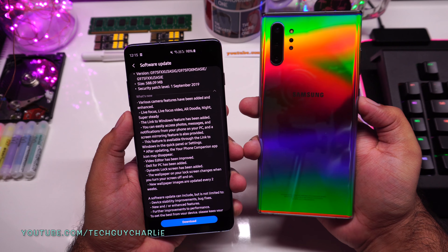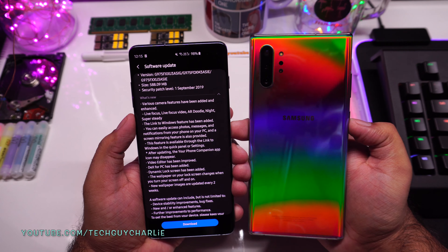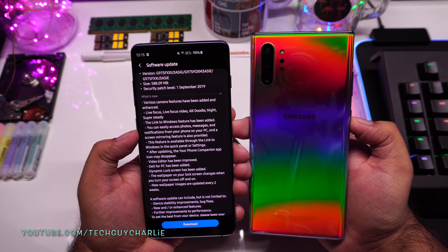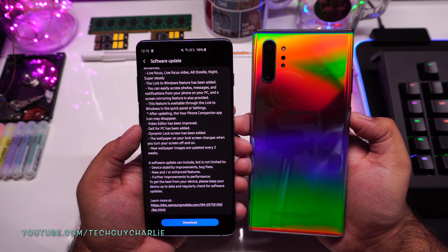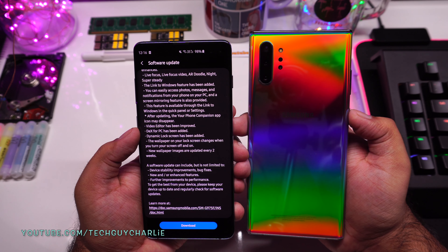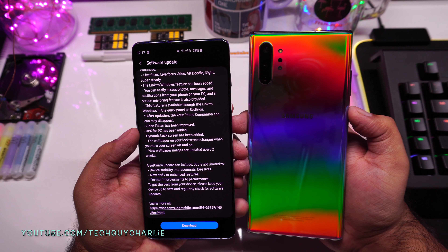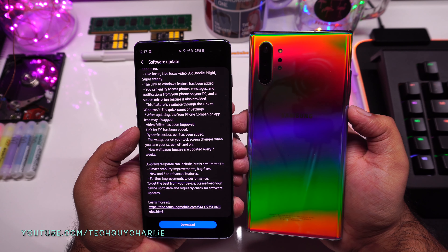Features like live focus for video — that is video bokeh — AR Doodle, night mode for the front-facing camera, and Link to Windows which is screen mirroring. Features like Samsung DeX desktop experience for PC have also been added to the Galaxy S10. I will show you all of these features in more detail after we finish upgrading.